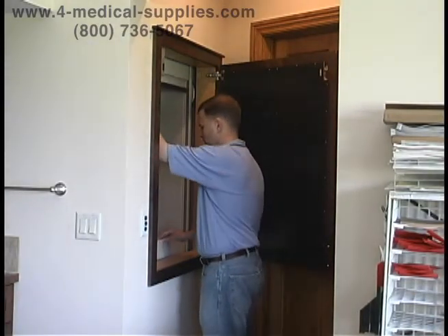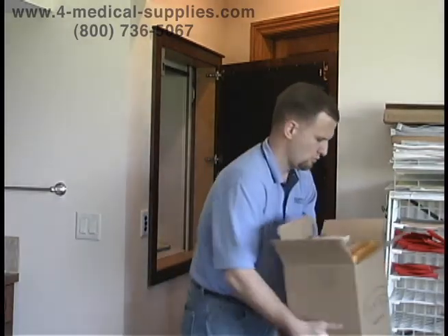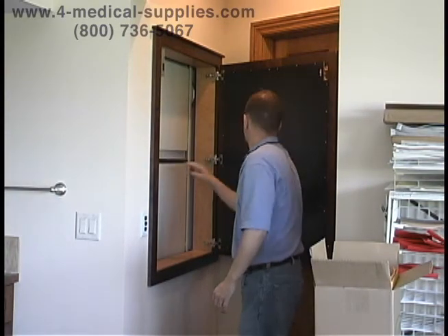The Ameriglide Express Dumbwaiter is pre-assembled in our factory, so there are no complicated pulleys or rail systems to install. However, a shaft must be present in order to use the Ameriglide Express Dumbwaiter.